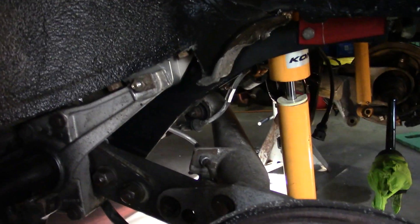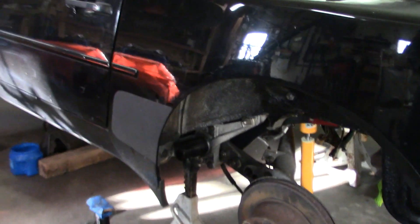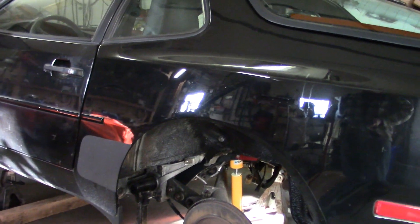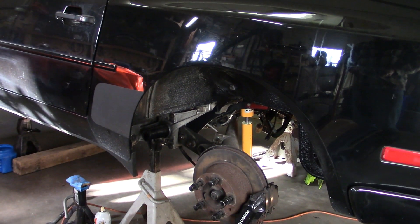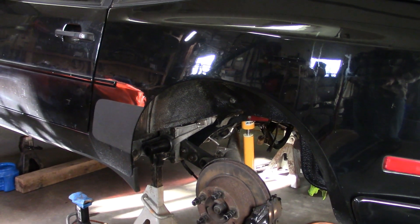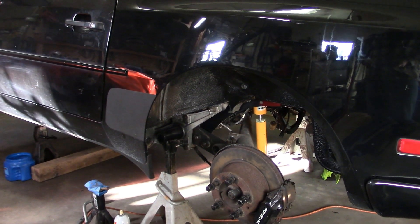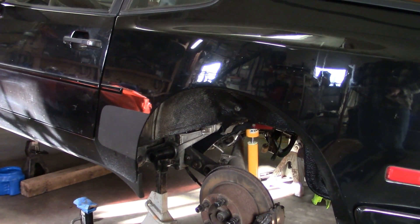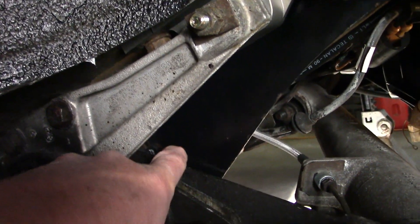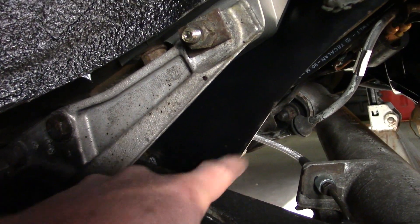When we put this together, we pulled the old torsion bars out which were 24 millimeters and installed 30 millimeter torsion bars. I thought at the time the right thing to do was to go by our marking — which you can actually still see right there, our scribe mark on this part.